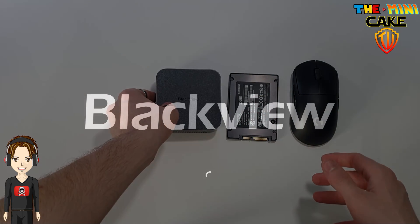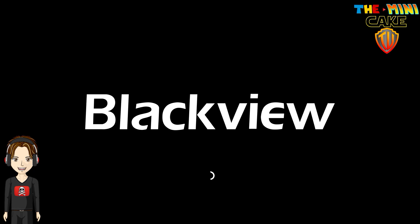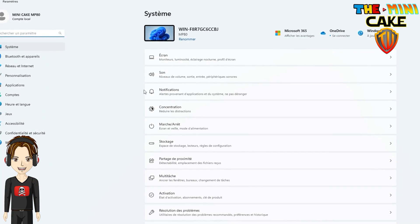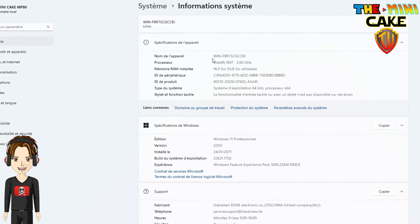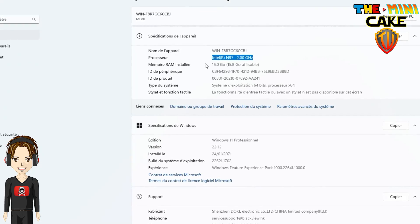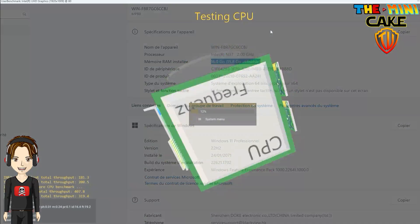Allez, premier démarrage. Le processeur est un Intel Elder Lake N97, cadencé à 2 GHz, pouvant monter à 3,6 GHz. Et il dispose de 16 Go de RAM et tourne sous Windows 11.